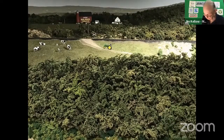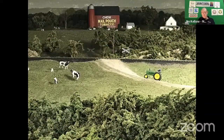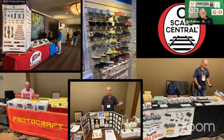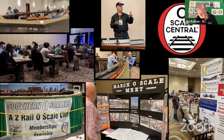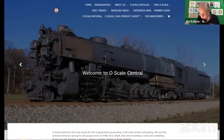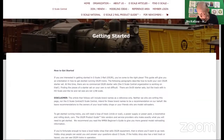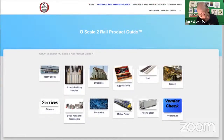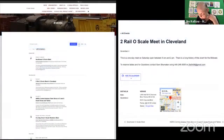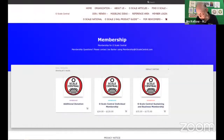O-Scale 2-Rail modeling is as varied as railroading itself — modern era, transition or old time, standard gauge or narrow. A wide variety of models is available at affordable prices. There is a supportive community and lots of shows, clubs and events. You can explore O-Scale 2-Rail by going to our website, O-ScaleCentral.com. You will find information about the scale and how to get started, as well as a free, searchable scale-wide product and service guide and listings of coming O-Scale events. You will also find information about how to join O-Scale Central.